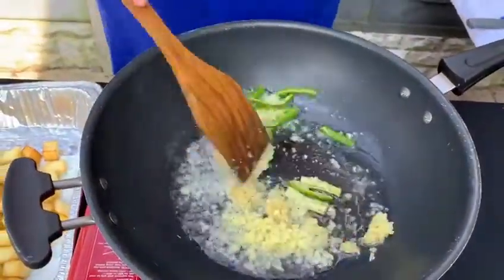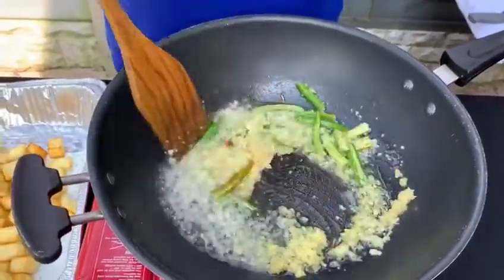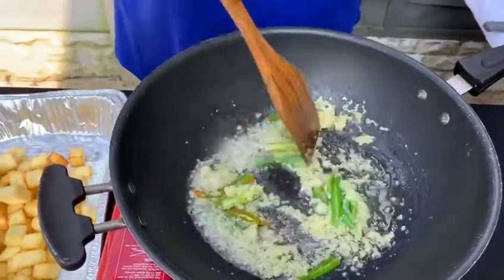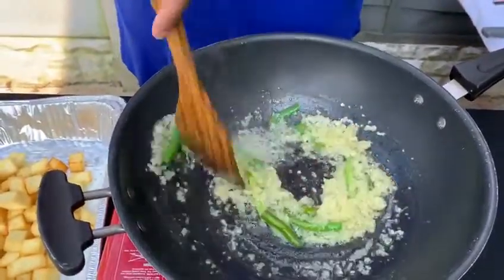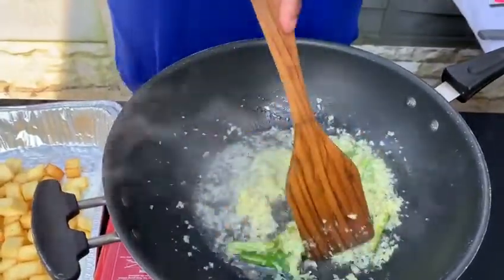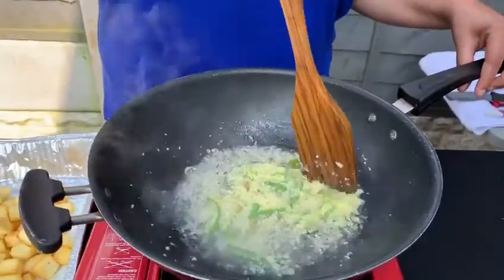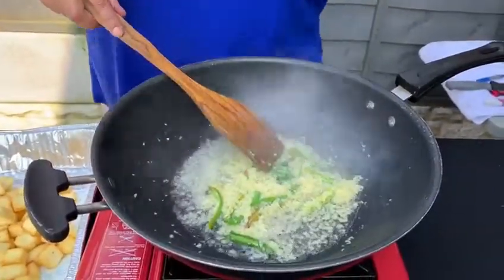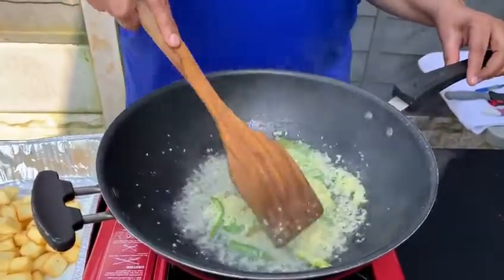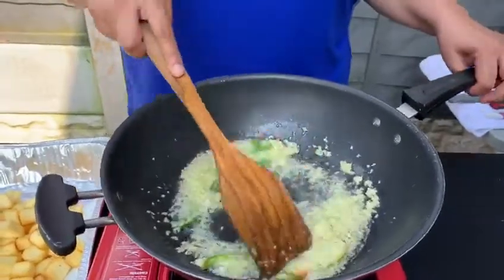I'm going to let that all cook. If all your ingredients are ready beforehand, it's a lot easier to put this dish together. So even if you are having guests over, you could beforehand chop everything up, keep everything ready, fry the paneer, and all you have to do is just assemble it, put it together. So the garlic and ginger are all cooking away.